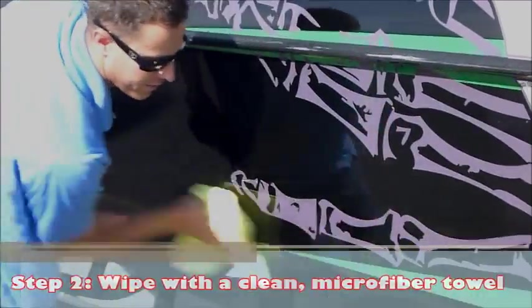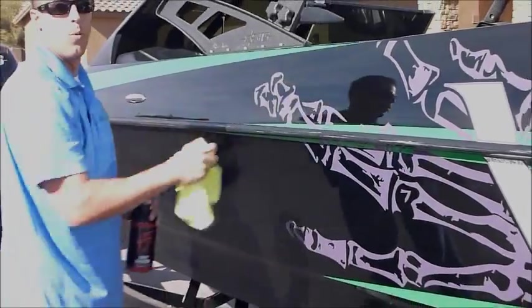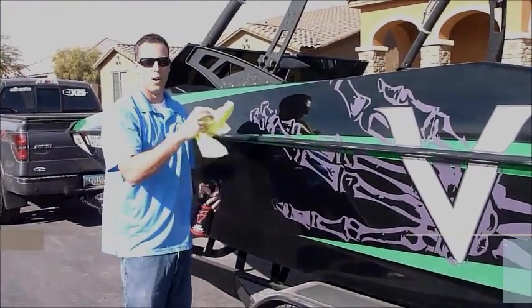So notice that as I'm wiping it off, there's no streaking whatsoever. It's a simple one-step product — spray on, wipe off, and you're done.